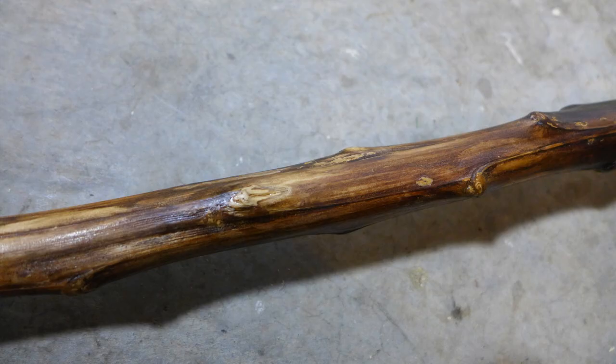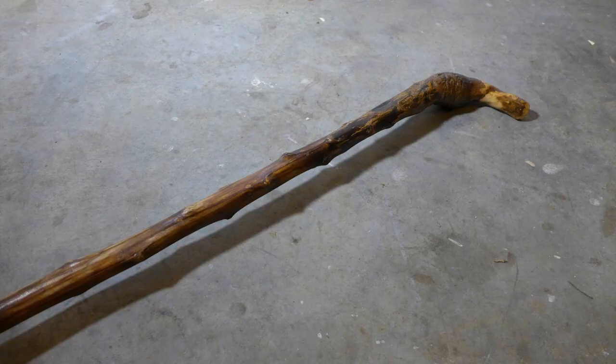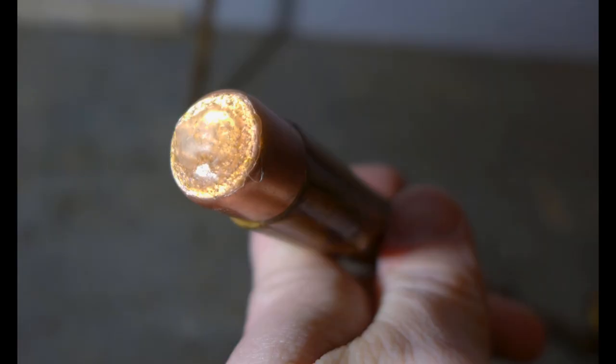And there you have it — we went from stick to stylin', weed to wonderful, mullein to marvelous. I wouldn't recommend trying to beat up a bear with one of these things, but if what you're wanting is an interesting, one-of-a-kind, lightweight walking stick, you may just want to try this out. Not bad for a couple of bucks of materials, a bit of time and energy, and weeds from the side of the road. Anyway, I hope you've enjoyed, and until next time!